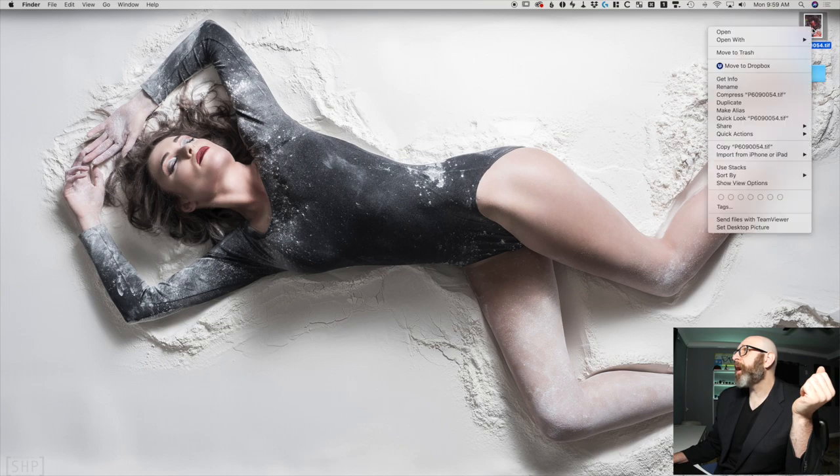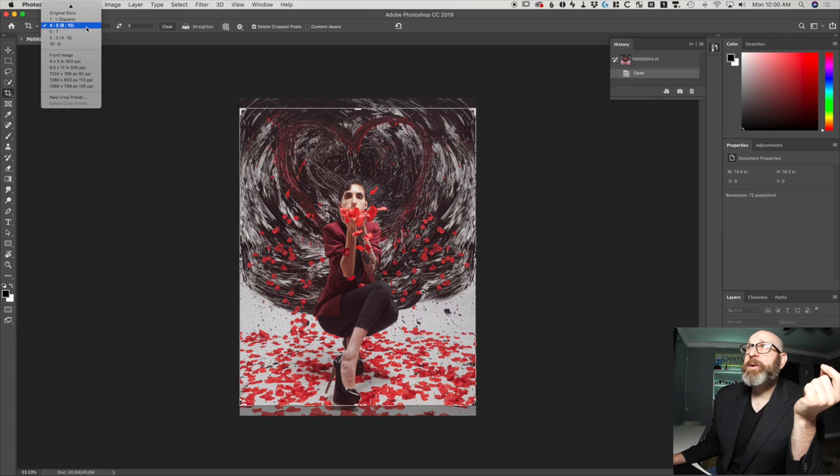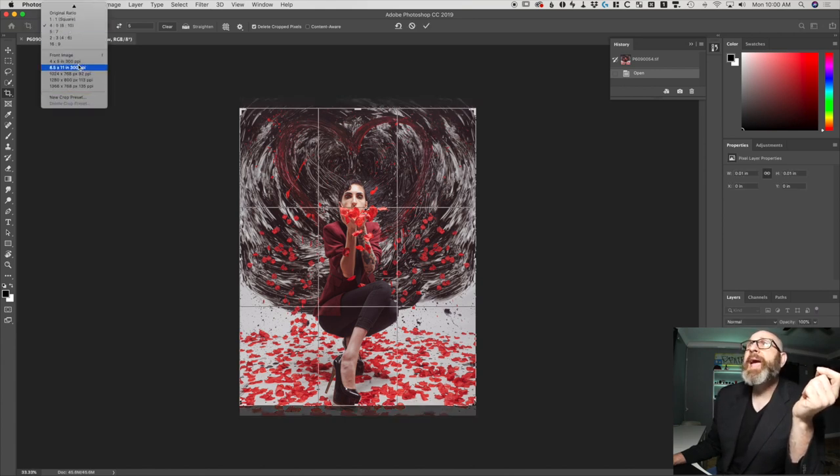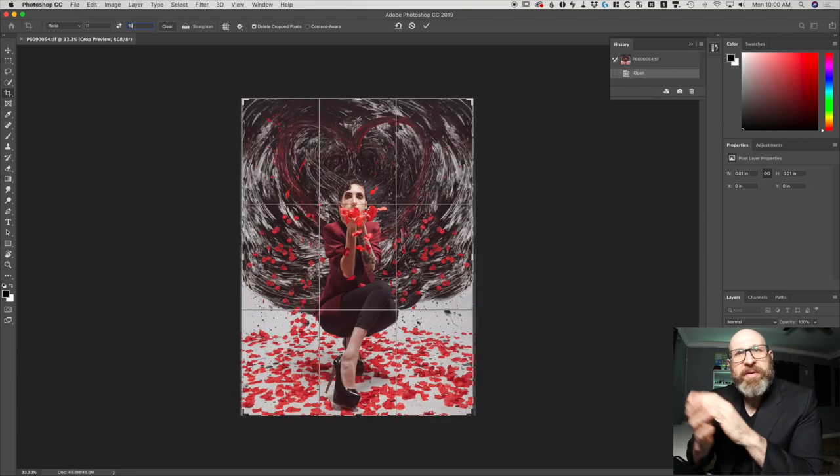Now we need to open this image in Photoshop or your editor of choice — it can be Affinity Photo, Corel Paint Shop Pro, Paint.net, whatever. You need an image editor that does some basic things; it doesn't have to be super fancy. The first thing we need to do for a print is determine the size. For this example, let's say we want to print an 8x10 photo. The very first thing is to see what your image's aspect ratio is compared to the 8x10. The easiest way is to bring up the crop tool and change it to the print size you want. Photoshop has some defaults including the 4x5 aspect ratio, or you can create your own — for example, entering 11x15.